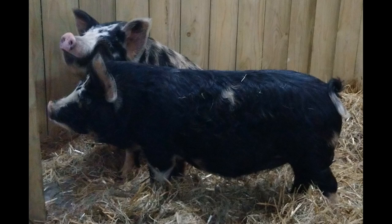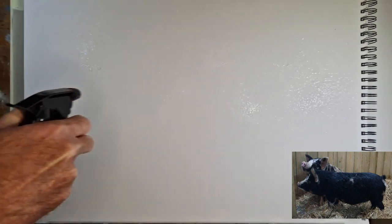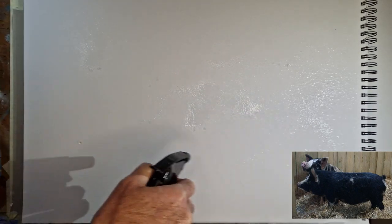Hi everyone, I'm Mike and this is the Sunday Art Show. Today I'm going to create a painting of a pig for you using interactive acrylic, and I'm going to do this in around about 10 minutes, or at least I'm going to try — we'll see how far we go.